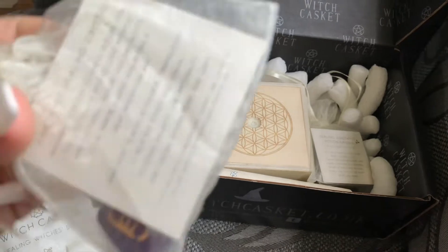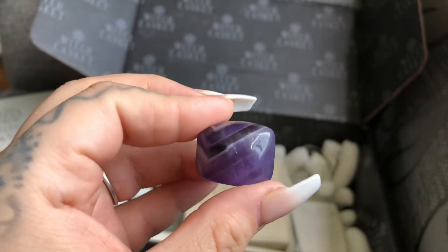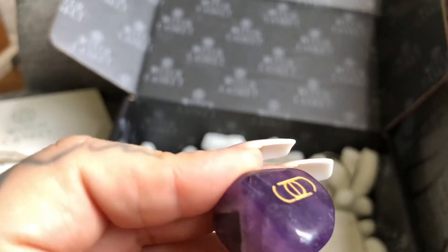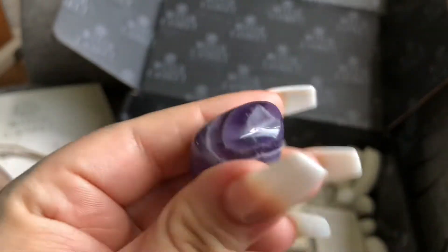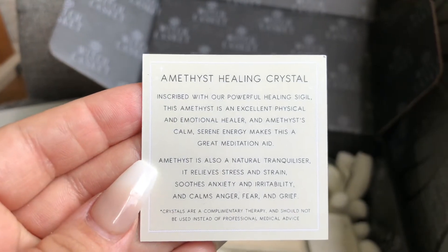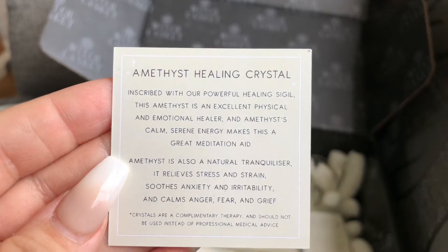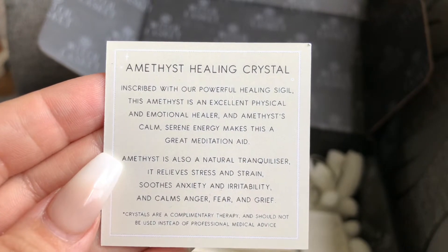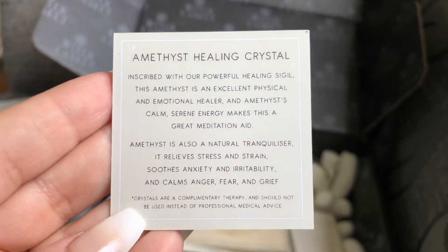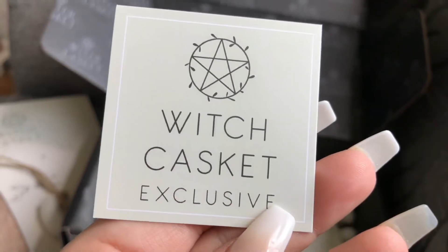Then there's this little baggie here which is the crystal — I'm always super excited for this. This month we got amethyst. I received a beautiful piece of chevron amethyst with a sigil on it, which I'm guessing has to do with healing. They never skimp on the tumbles — they're always super chunky. The card reads: 'Inscribed with our powerful healing sigils, amethyst is an excellent physical and emotional healer. Amethyst's calm, serene energy makes this a great meditation aid. Amethyst is also a natural tranquilizer — it relieves stress and strain, soothes anxiety and irritability, and calms anger, fear and grief.' And of course, 'mundane before magical' is at the bottom, and it's a Witch Casket exclusive.